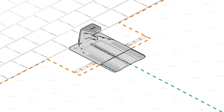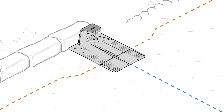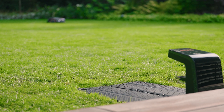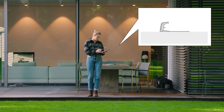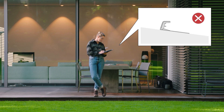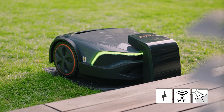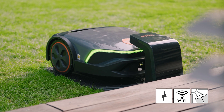There are different options to place the docking station, which you can select individually according to your garden. The docking station should be placed on a level surface and its opening should face forward toward the mowing area. It may neither be bent, nor may it be inclined forward, to the rear, or to the side. The ideal spot is a shady area, protected against the weather, with Wi-Fi reception and close to a wall socket.